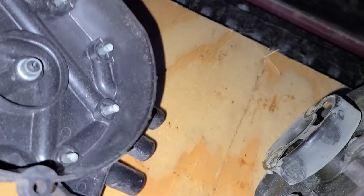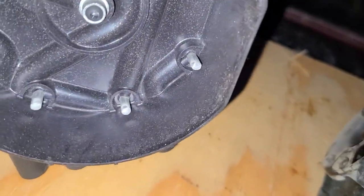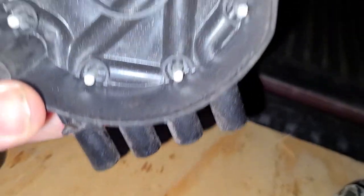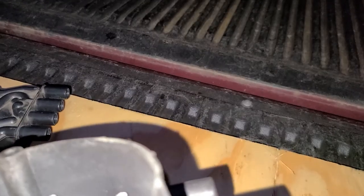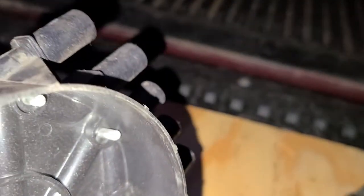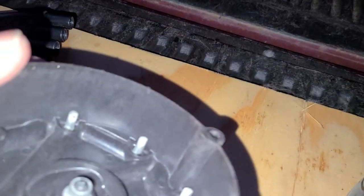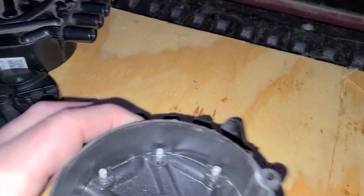This cap is cracked. I'm going to try to find the crack and show you guys. Usually the crack runs along the base and goes up, but I'm having trouble finding it on camera right now.